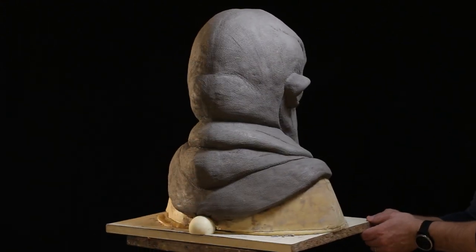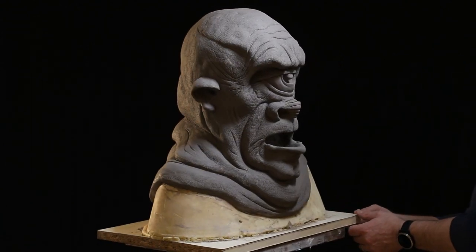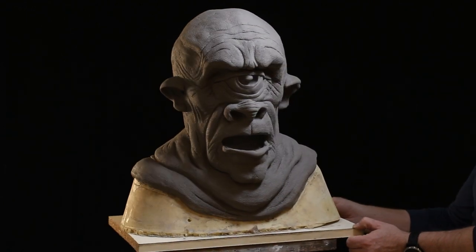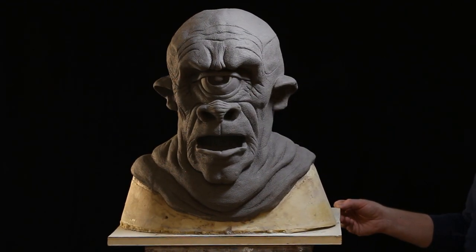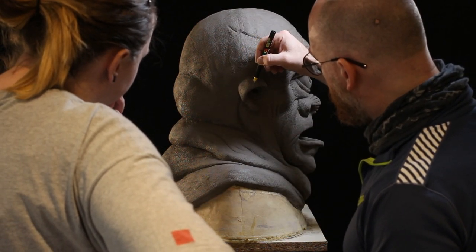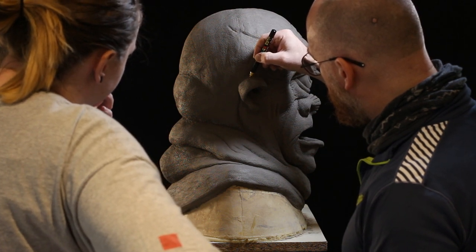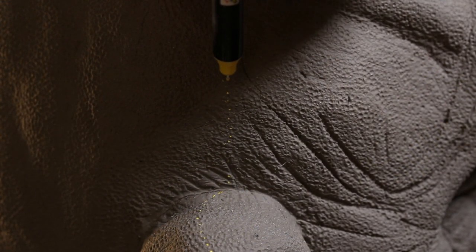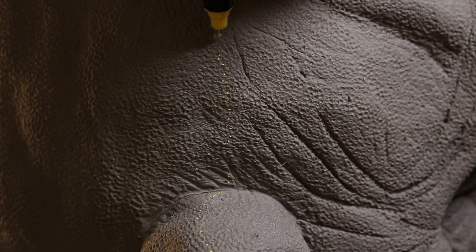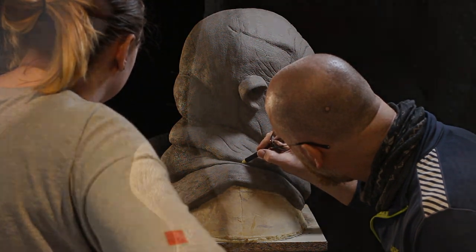Once the sculpt is sealed, we look at it and figure out where to put the seam line — a good logical place. Typically it's along the halfway point for a two-part mold, with a slight bias toward the back, such as behind the ear. With a paint marker, go around the outside and mark where the halfway point is, checking from both front and back.